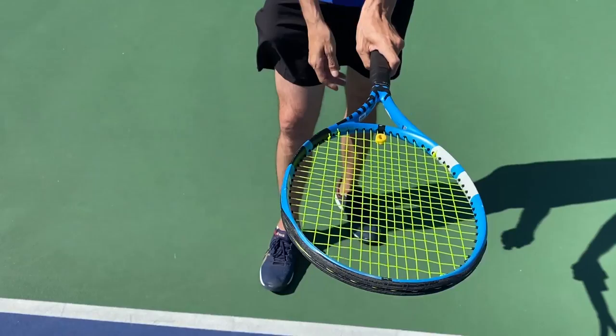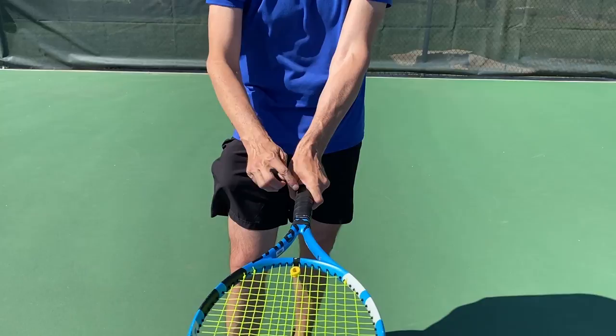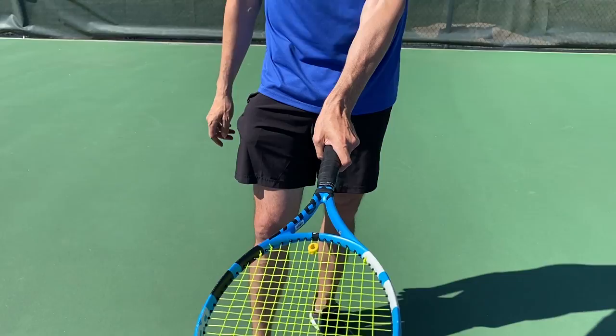Most club players are in the eastern grip and they have a hard time when that knuckle is positioned here — it makes it hard to generate a lot of topspin. That's why I like to slide it a little more so you get that index finger on the bevel right here, so you can brush up the back of the ball.